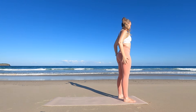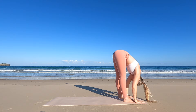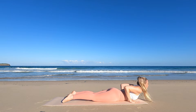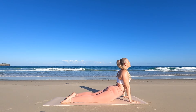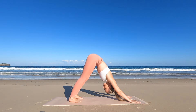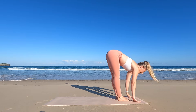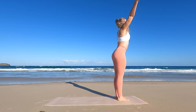Let's move into our sun salutations. Inhale, arms coming up. Exhale to your forward fold. Inhale, halfway lift. Exhale as you step or jump back into plank. Lowering down through chaturanga dandasana and moving into your upward facing dog. Exhale as you push back into your downward facing dog. Looking to the top of your mat as you take little steps forward. Inhale, half lift. Exhale, forward fold. Inhale, rising up. Exhale, hands coming down.